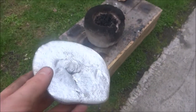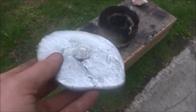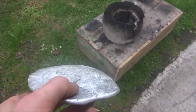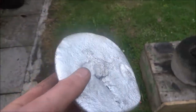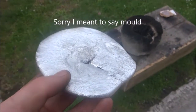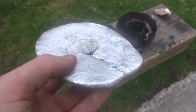Instead of a can for a crucible, you could use the bottom half of a fire extinguisher, but unfortunately I have no empty fire extinguishers to cut in half. Also, instead of pouring this out onto the ground or into a pot, you could pour it into an ingot mould, or use the lost foam casting method — I'll provide a link on how to do that in the description.